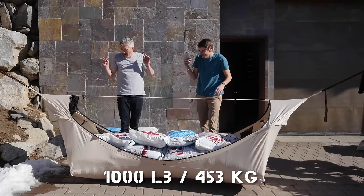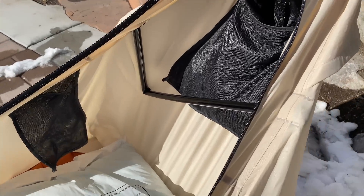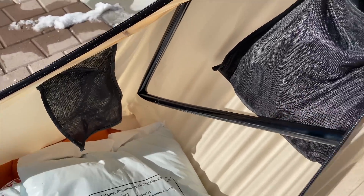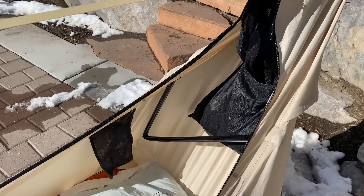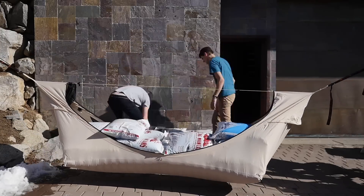So when we got it to 1,000 pounds again for the fourth time, the spreader bar didn't like it very much. This has the same frame as the XL, so the spreader bars being longer carry a ton of tension. We're going to load it up again without the spreader bars and see how much weight it'll hold.